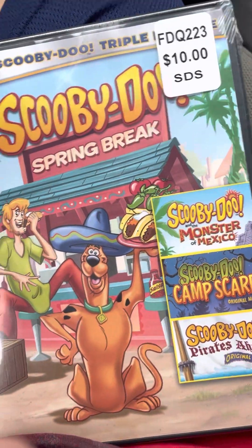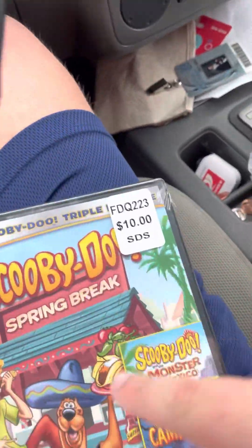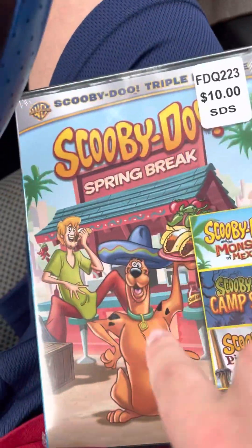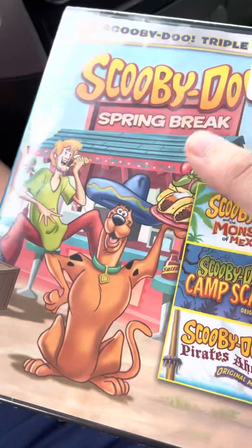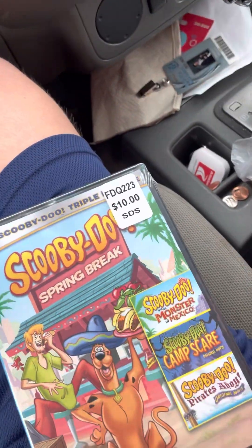It's a triple feature. Now, there were three of these on the shelves in there, but the other two were kind of smashed looking — the paper, the little artwork, was kind of mashed down. But that's technically Warner Brothers' fault because it's that cheap case. This is the one with the best conditioning. The others were like pressed down flat, and they were bent.